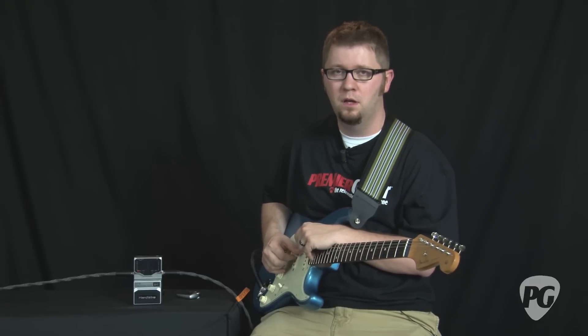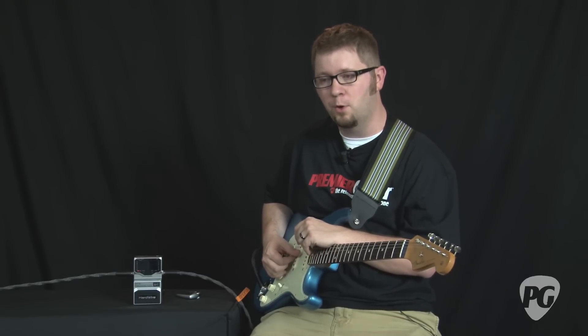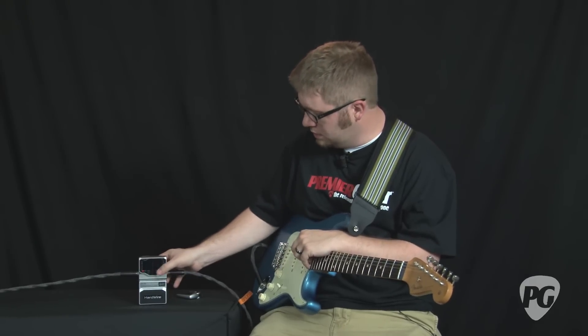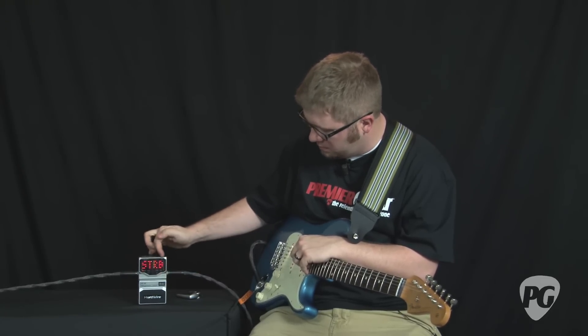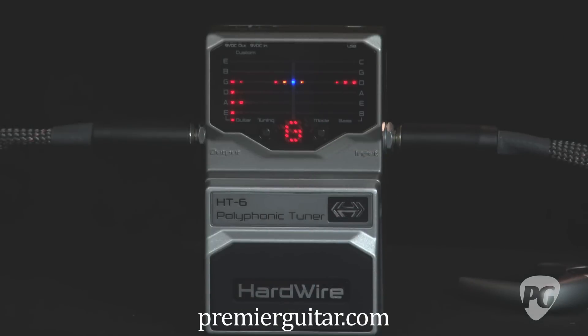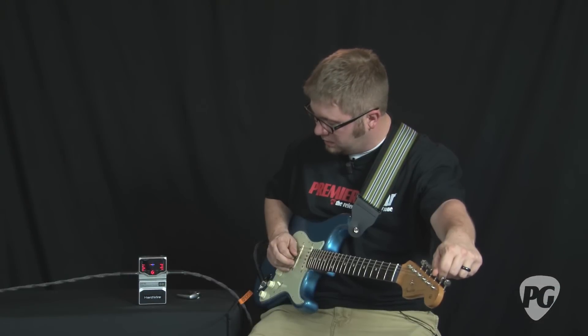There are two main display modes with the HT6. There is strobe mode, which can be turned on by hitting this button on the right — so it says STRB. When you pluck a note, the LED displays much like any other strobe tuner pedal, and the idea is that when the horizontal line stops moving, you're in tune.